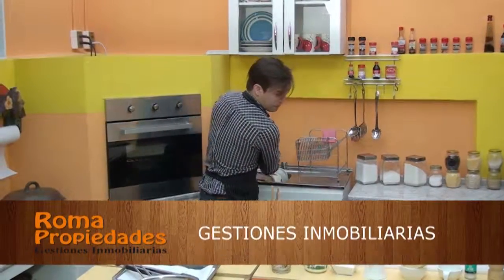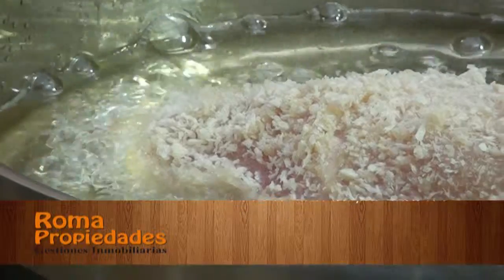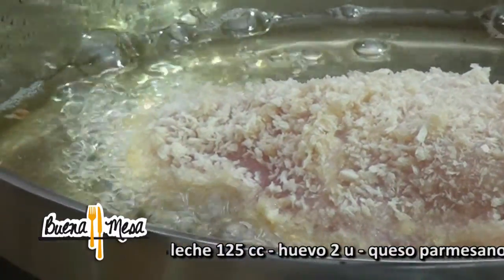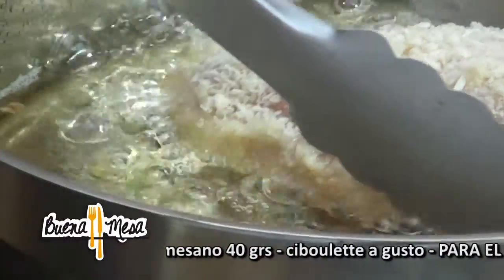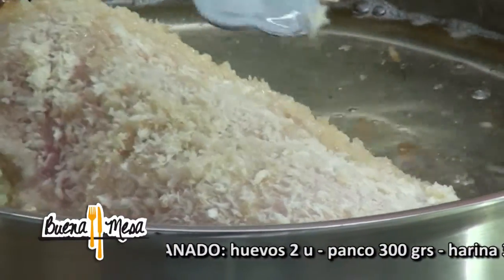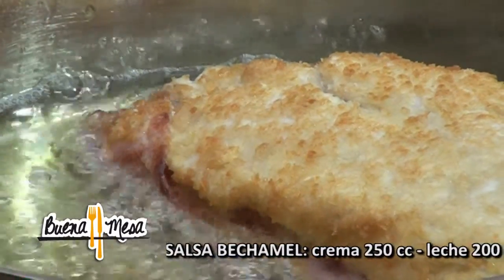¿Está buscando la mejor opción para encontrar la propiedad que desea? Lo puede hacer en Roma Propiedades — compra, venta y arriendo de casas, departamentos y terrenos, con la mejor atención personalizada de don Heriberto Hurtado. Roma Propiedades, Lautaro Navarro 498. Mientras estamos friendo el pollo tenemos que preocuparnos que no se nos queme, que no se nos pase la mano con el aceite, y llegar al punto en que la pechuga tenga un color dorado. Ya se ve bonito y huele rico.